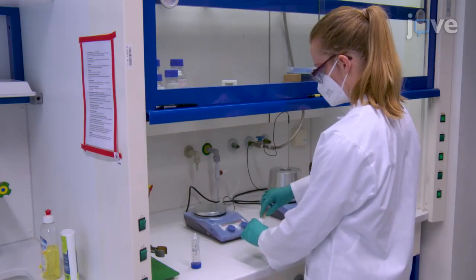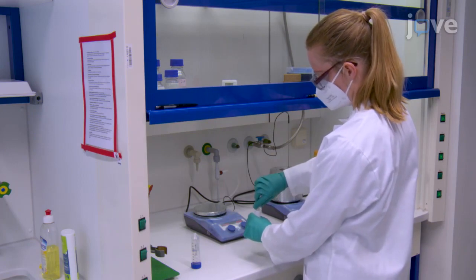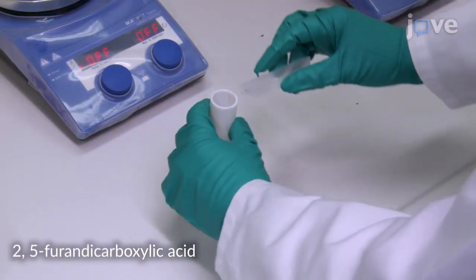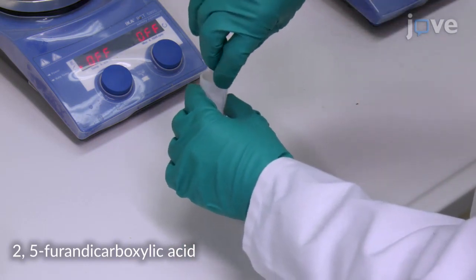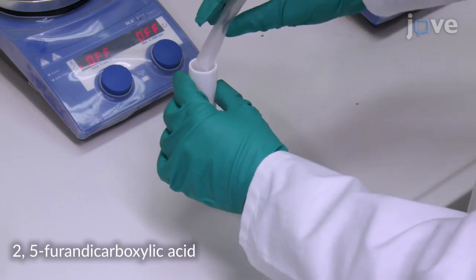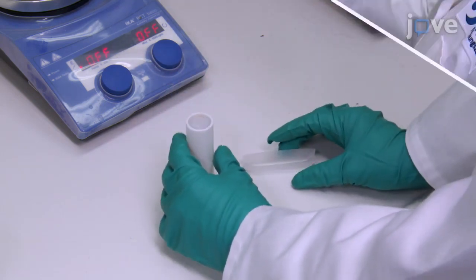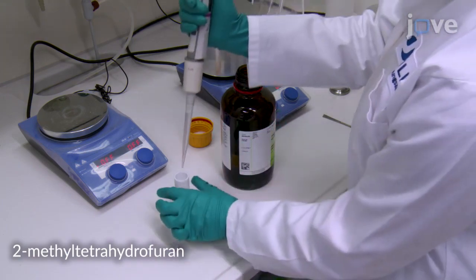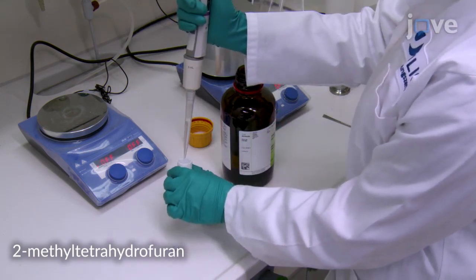Start by suspending 500 mg of beechwood particles and 78 mg of FDCA in 5 ml of AltaPure water at room temperature in a stainless steel high pressure reactor. Then, add 5 ml of 2MTHF and a stirring bar to the suspension.